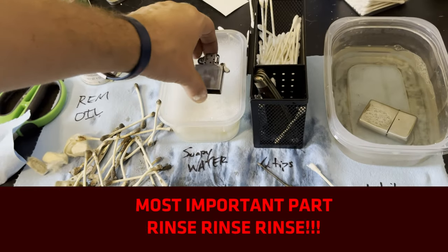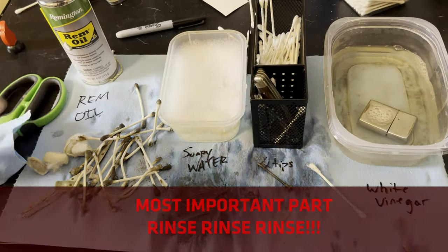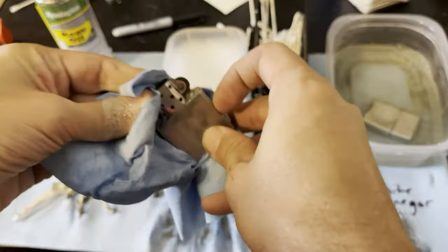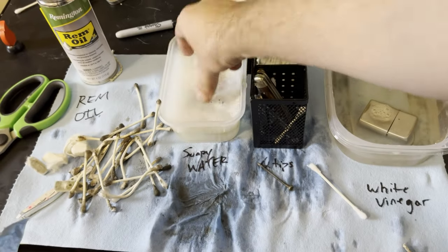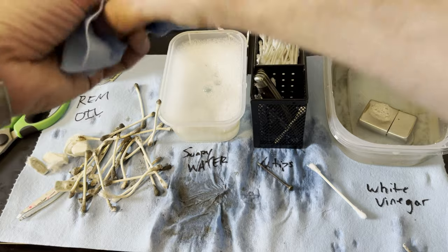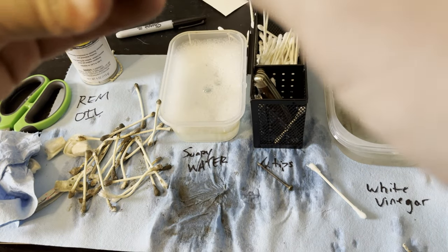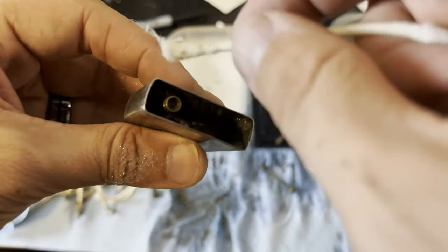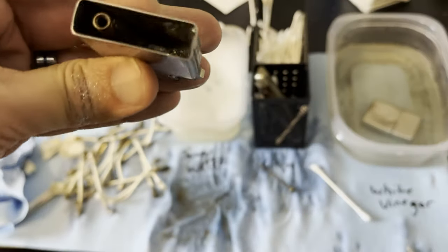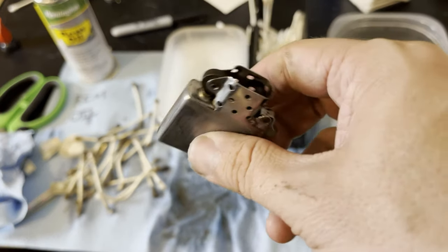Once you get your insert clean, you will want to put it in soapy water. The reason for that is that vinegar will just eat through your insert — give it a day or so and your flint wheel will be rusted all over. So we really just want to get a good rinse on this and get all that vinegar off. Usually just use Q-tips to let it dry. You can also let it air dry for a little bit. If there are any residue spots left over, you can just get those off. I like to let it air dry because you do get a lot of moisture up in that flint tube, so you just try to let all that moisture out of the flint tube.